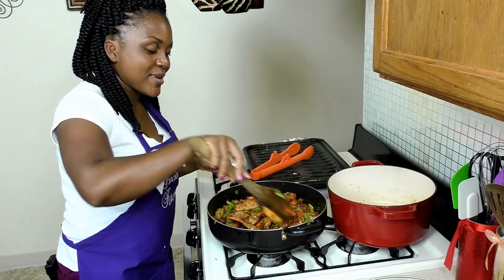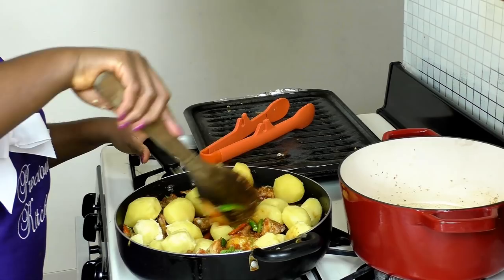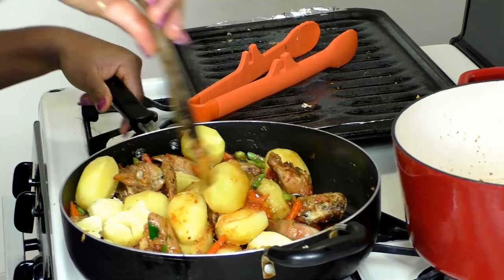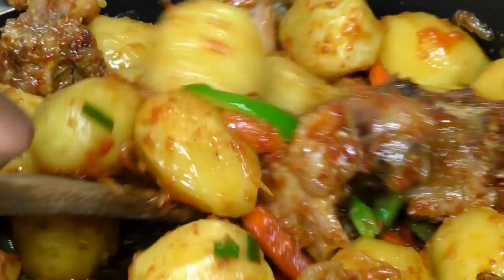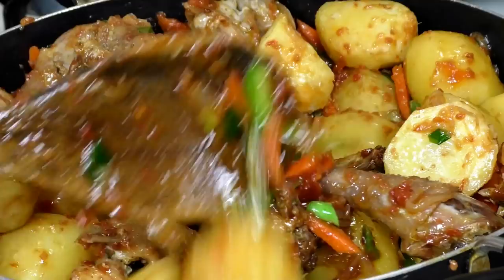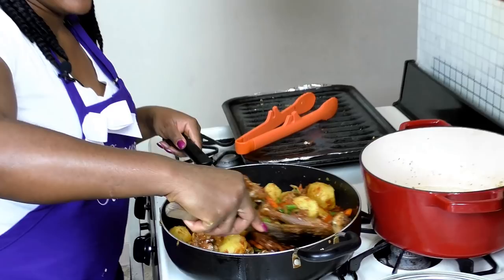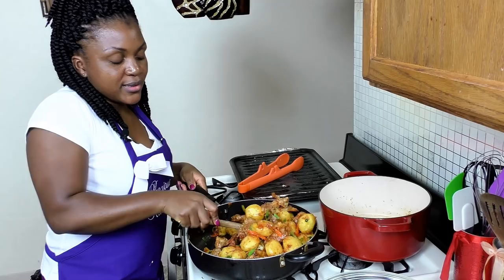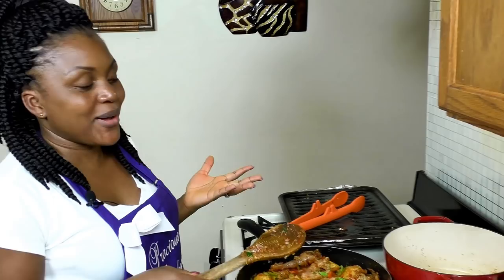In go my potatoes. Good things are happening here. I'm mixing carefully so as not to break the potatoes — sometimes I'll cover the pot and gently shake it so everything mixes together nicely. Can you see how lovely that looks? I'm making sure everything is well coated in that sauce, including all the vegetables.